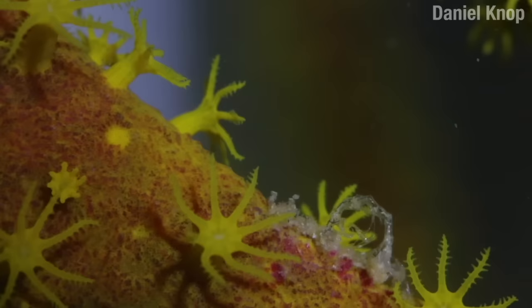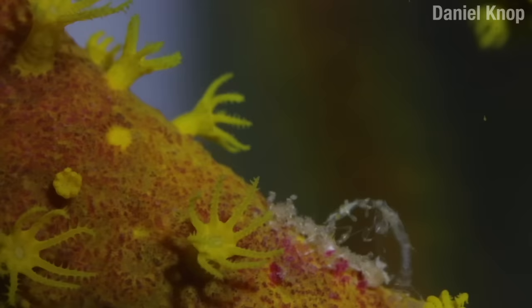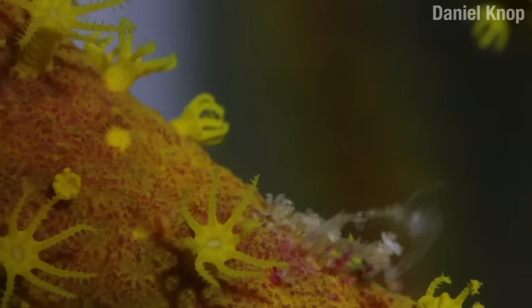Like all crustaceans, Caprellids must molt as they grow, wriggling out of their old exoskeletons as one might out of a wet onesie. Females can only reproduce in the short period of time after a molt, before her outsides harden.